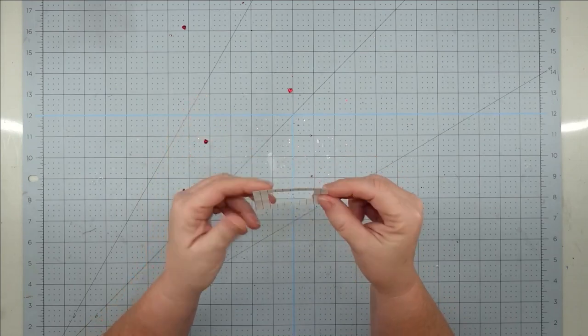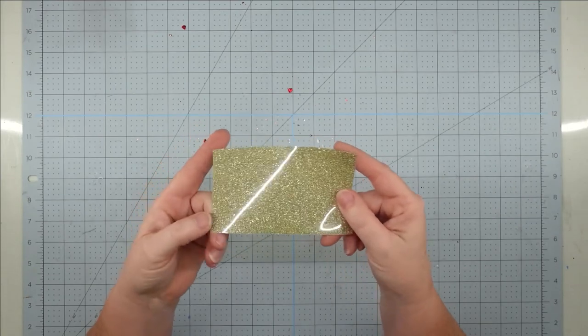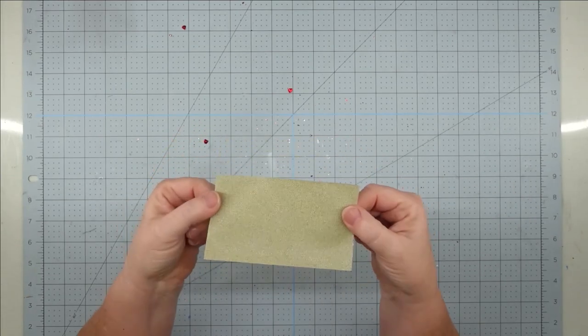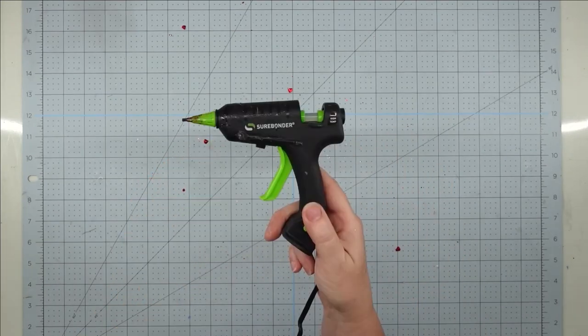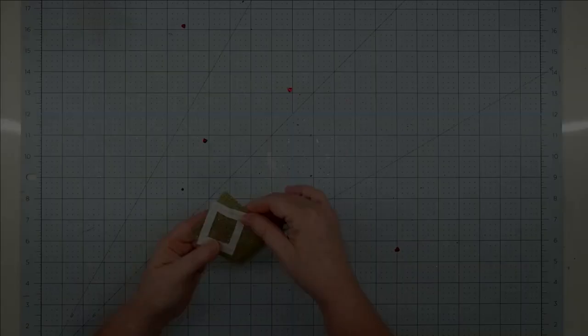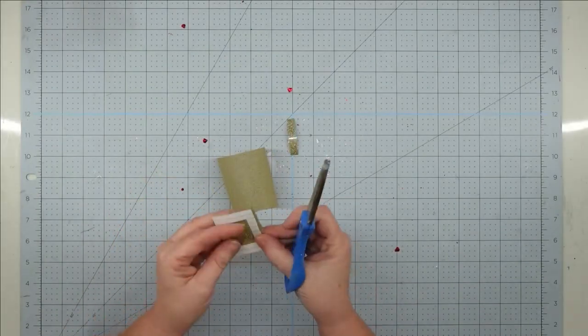I also have a black permanent marker, a paper pattern that I cut out — it's a two-and-a-half inch by one-and-a-half inch rectangle — some gold glitter vinyl left over from another project, but if you don't have this you could use gold cardstock, and my glue gun and some glue sticks.